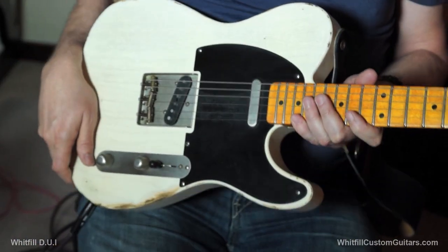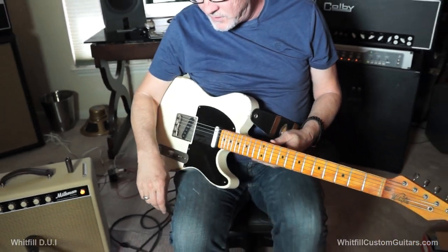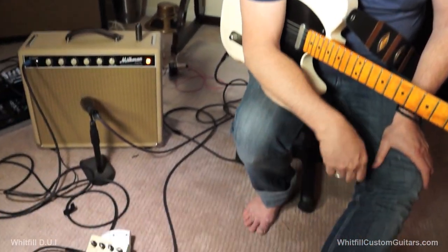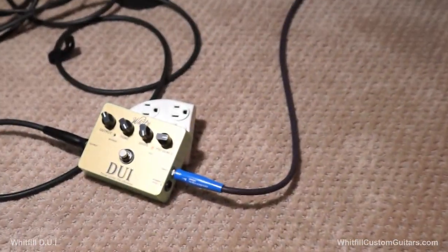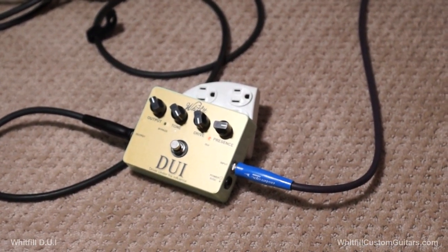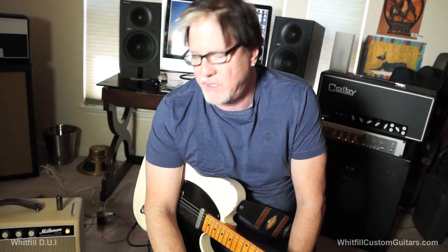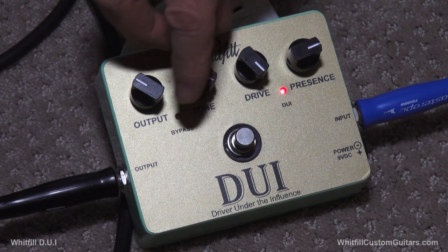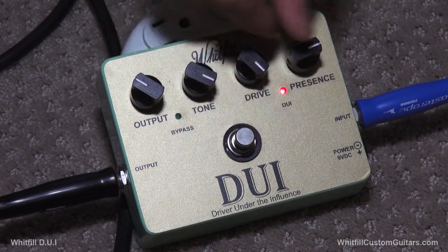Charles has been startling me with some of the things he's done lately. He has a pedal now called Driver Under the Influence — a DUI pedal. And man, I'm telling you, I'm really loving this pedal. It sounds so good it's going right on my board. It's very simple: it's got an output, a tone, a drive, and a presence control.